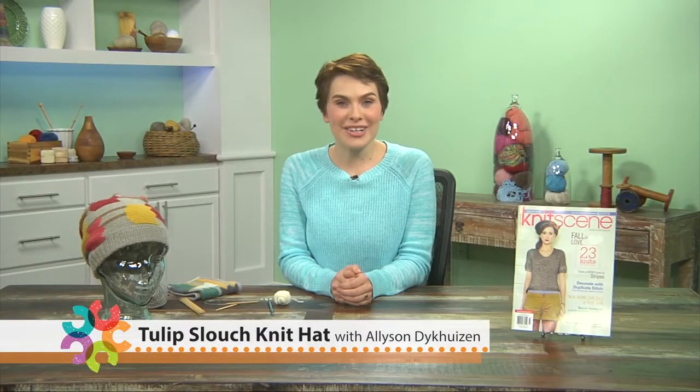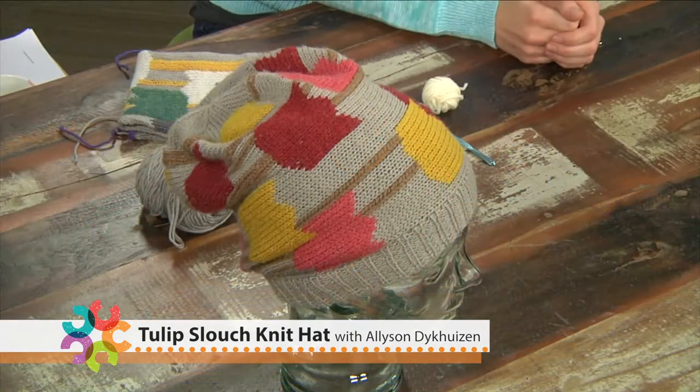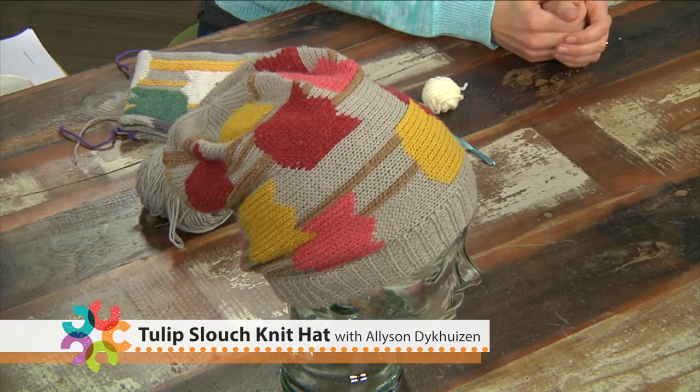Looking for a standout hat pattern? Today I'm going to walk you through how to duplicate stitch into a basic slouchy hat shape and make it truly one of a kind.